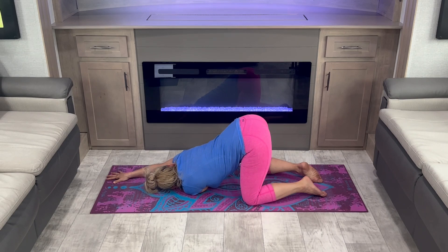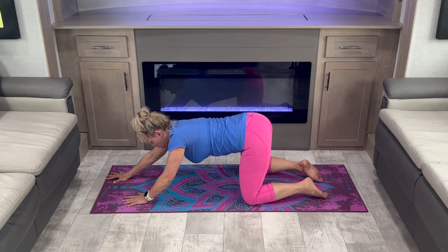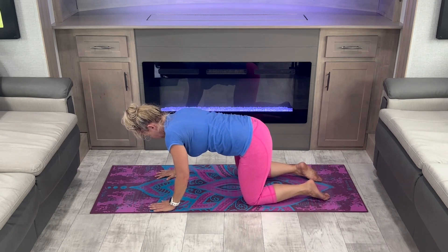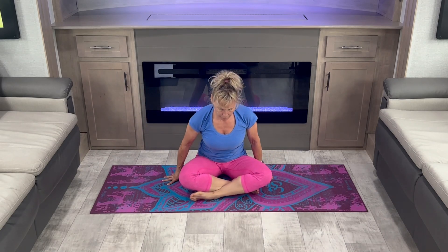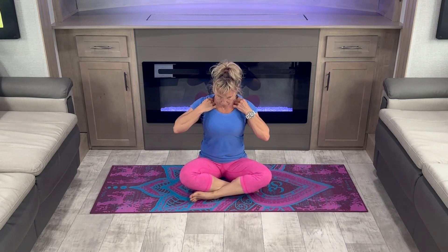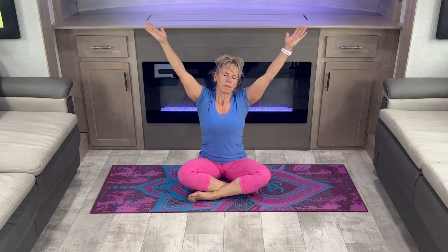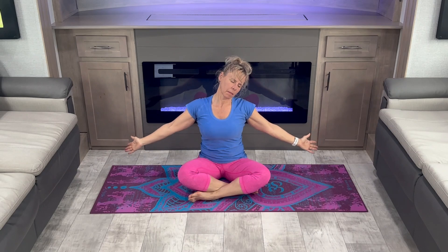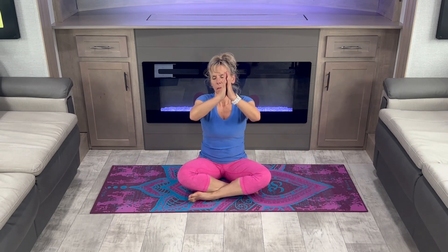Now come up out of that position and sit comfortably with your legs crossed. Nice big deep breath. Let your head fall to one side, then the other side.